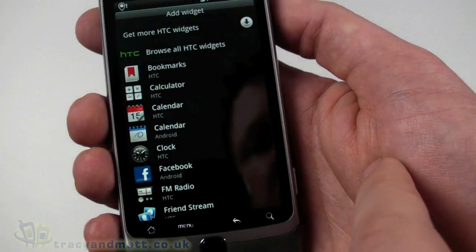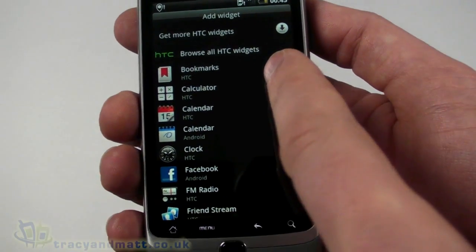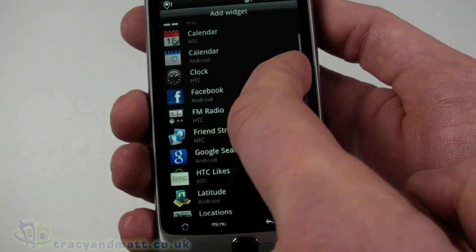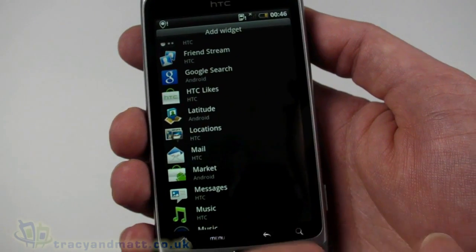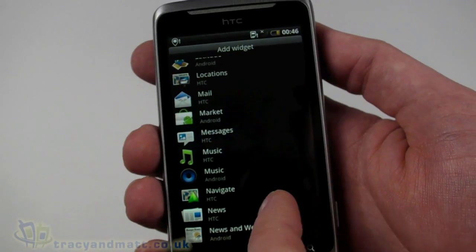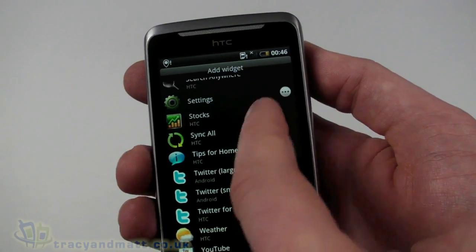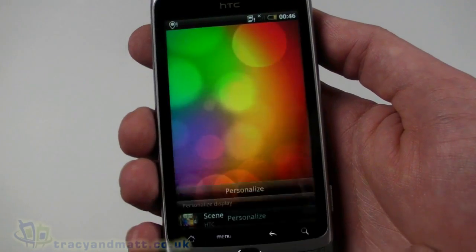We can add additional widgets, and there are quite a lot available — bookmarks, calculators, calendars, Facebook, FM radio, Friend Stream, Google Latitude, locations, music, HTC navigation, photo albums. There are quite a few that we can actually add, and we'll look at those in more detail when we do our full review.